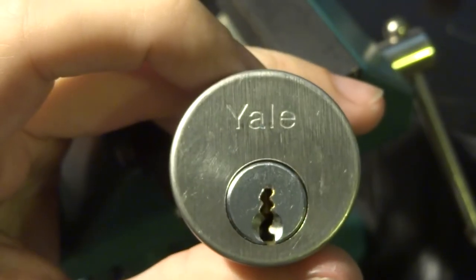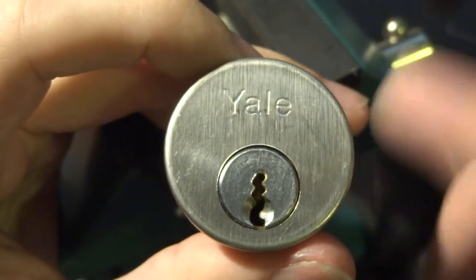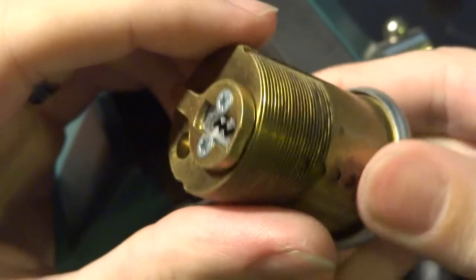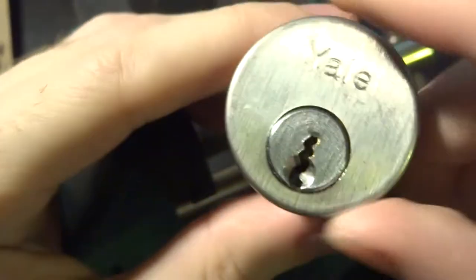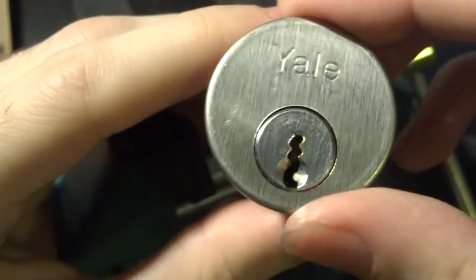Hi everyone. So today we're going to look at something a little bit different. This is a Yale six pin mortise lock. There's nothing terribly interesting about this lock aside from the very complex keyway.